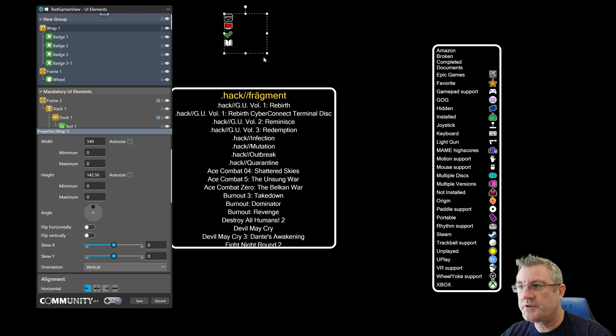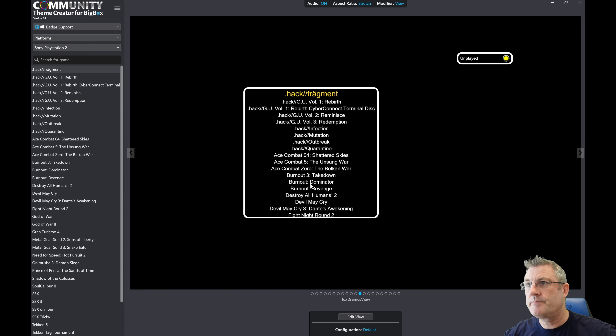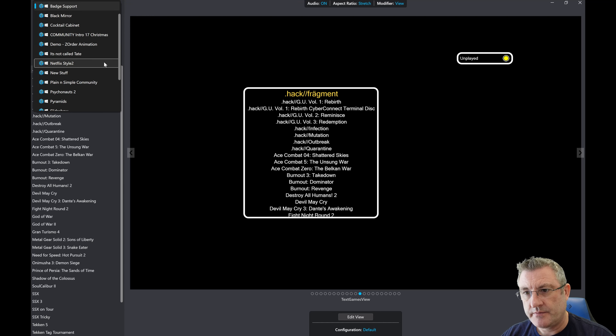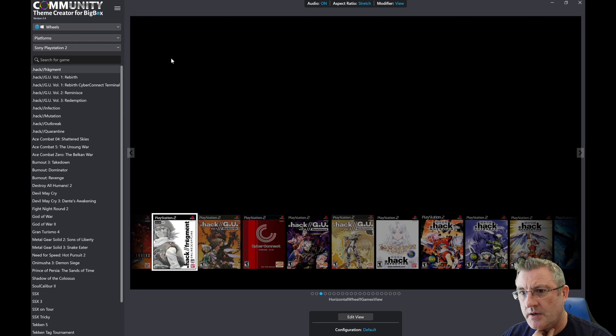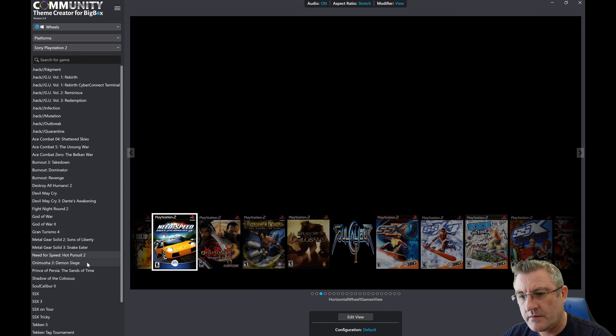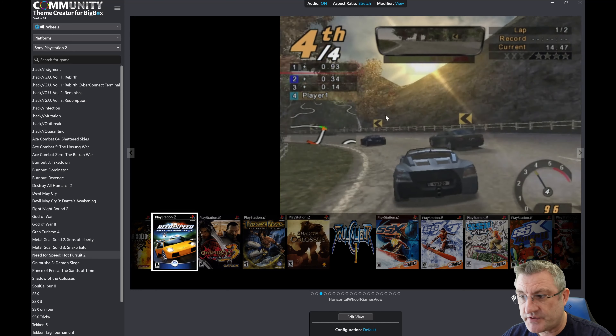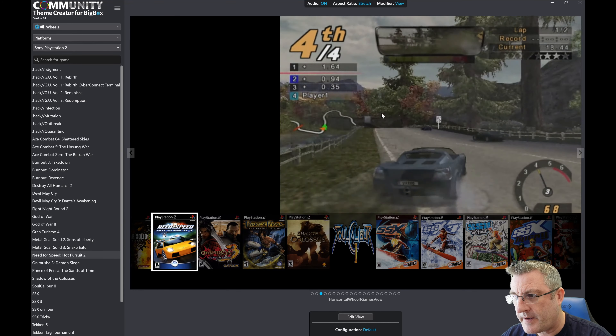Alright, this build is all about wheels primarily. So let's get into where we're at with that. I'll go into this test theme — there was an individual on the forum, I believe it was Exodus CL, that was asking whether or not it's possible to change the default placement of the selected wheel item over to the left. As you can see, the way I've marked it up here I have it on the left. The selected wheel item is showing its associated game video.